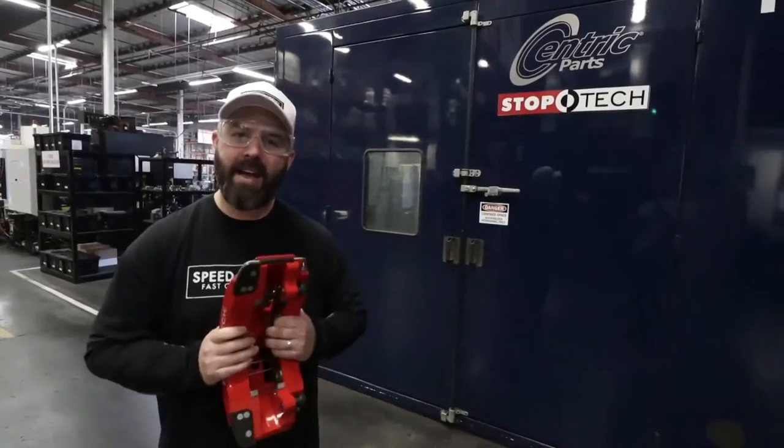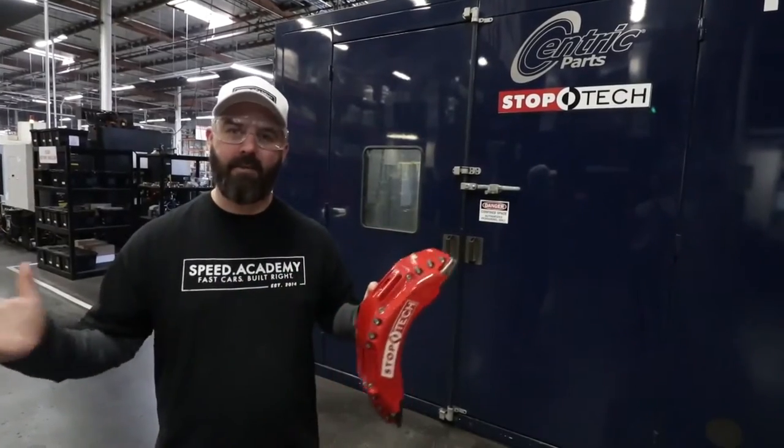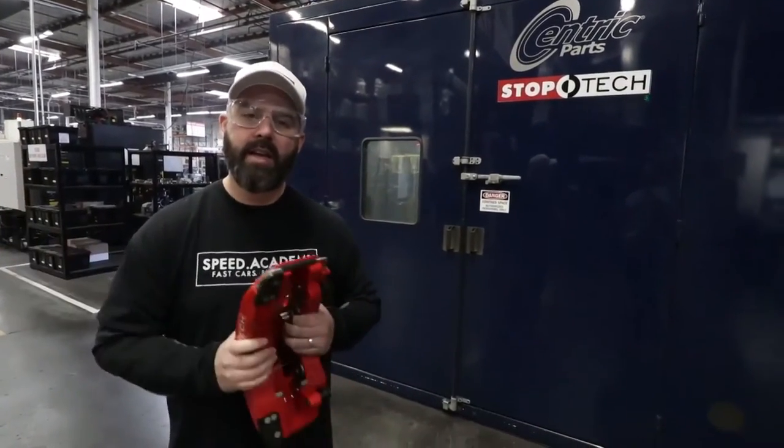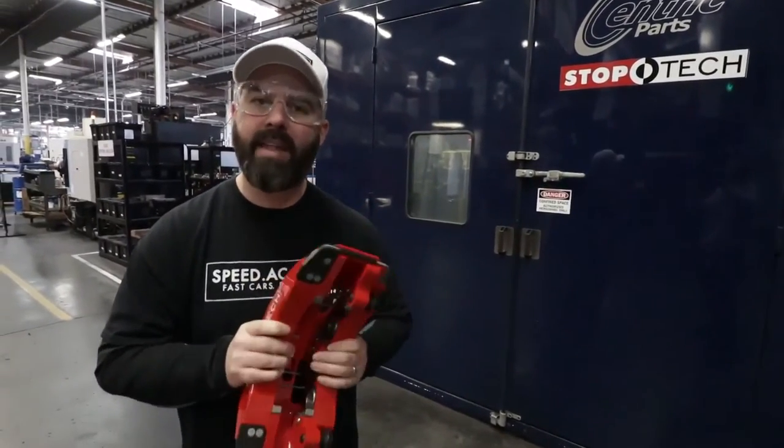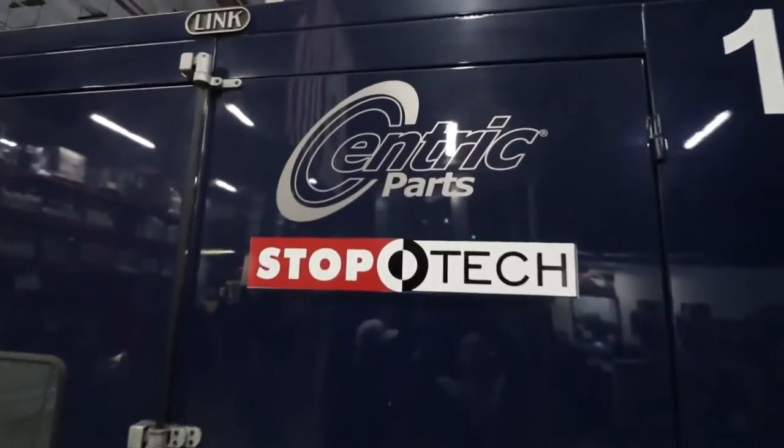We are here at StopTec's manufacturing facility in sunny Southern California. We're going to take a tour and show you that there's a lot more technology that goes into building a high performance brake kit than meets the eye. We're here in the friction lab with Greg Wu, who's the general manager at StopTec, and Greg's going to explain to us why we start with pad formulation.